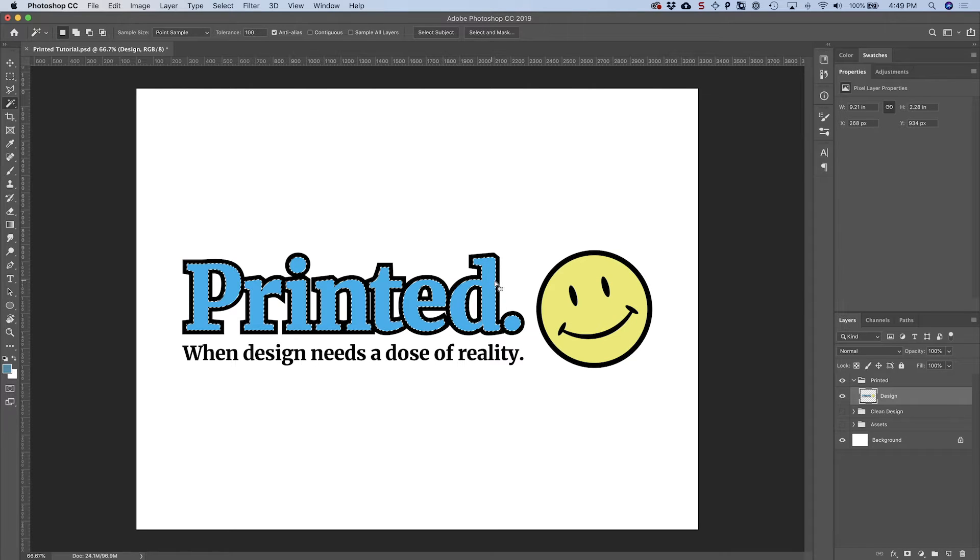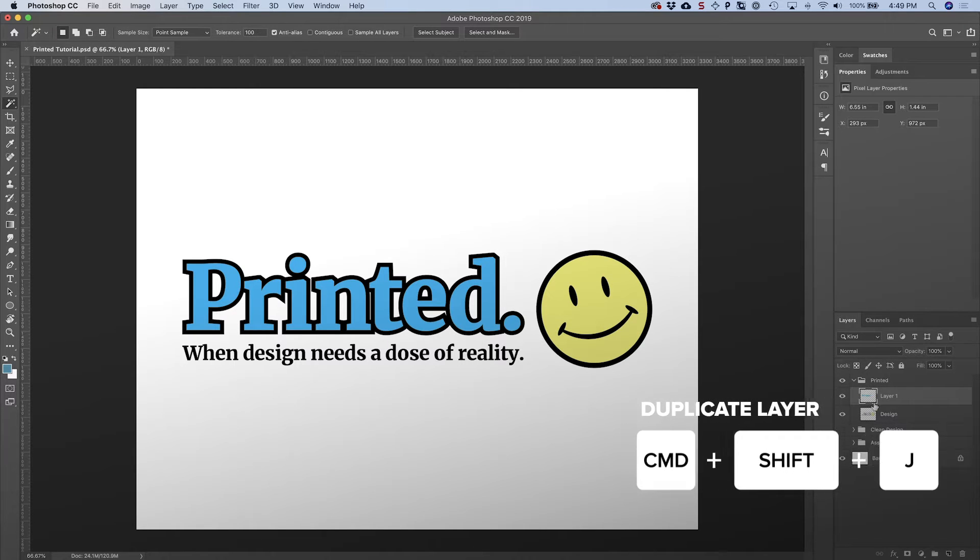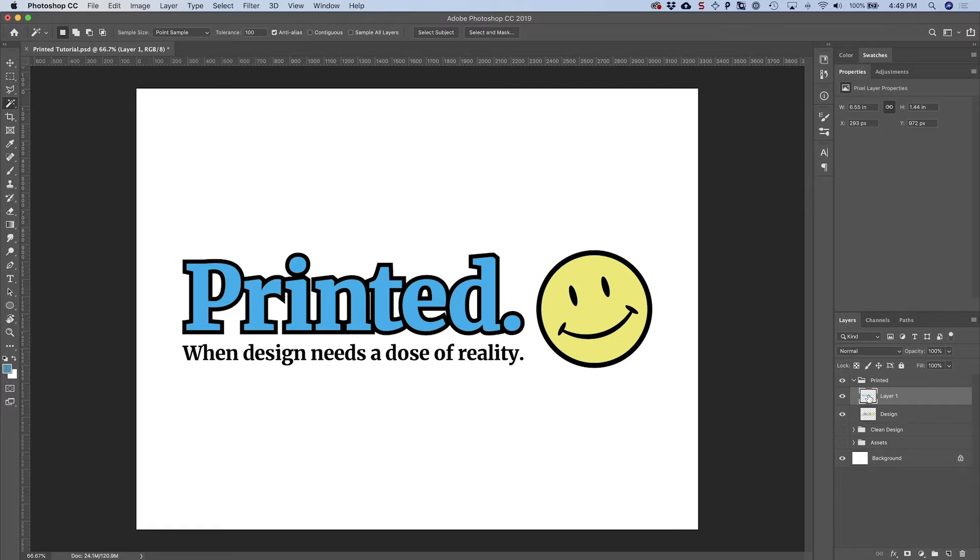Click on the cyan color. Once that's selected, press Command+Shift+J on your keyboard and that will move that selection onto its own layer. Now if we turn that off you'll see the black is by itself. Click back on the design layer, select the yellow and do the same thing. Now that we've got those all isolated, we're going to put each one of these in its own group named by whatever color it is.